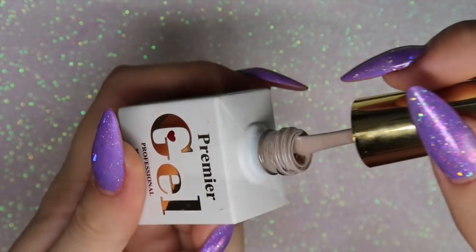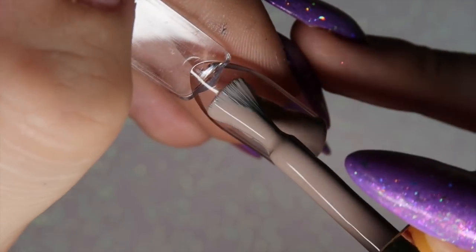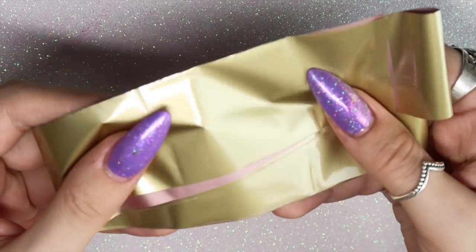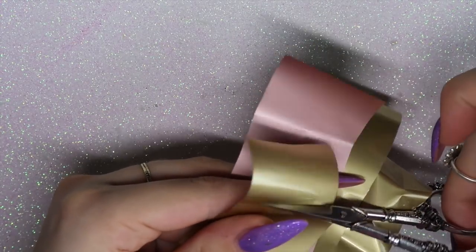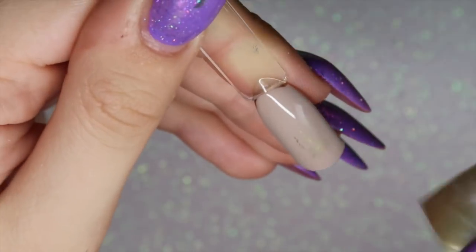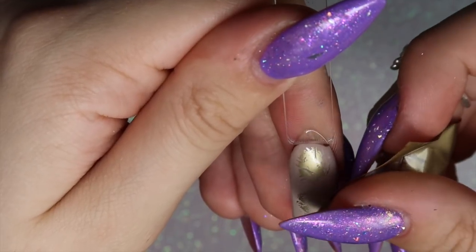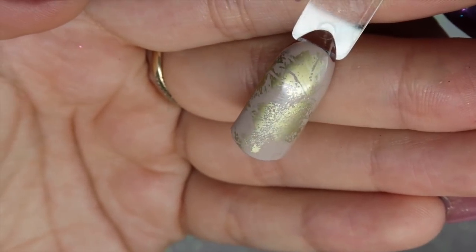For the next design, I'm using 625 from Premier Gel applied to my nail. I'll leave links to everything in the description box. I'm going to use some matte gold foil — cutting a little bit off — and after curing that layer of gel, I'm using the slight inhibition layer to stick the transfer foil onto the nail. I want it to be quite patchy and rough-looking, adding a really earthy, textured vibe.